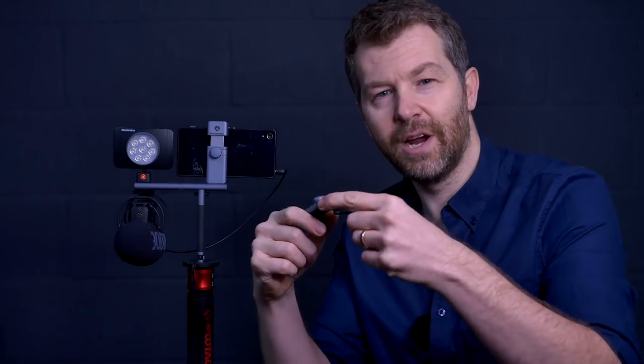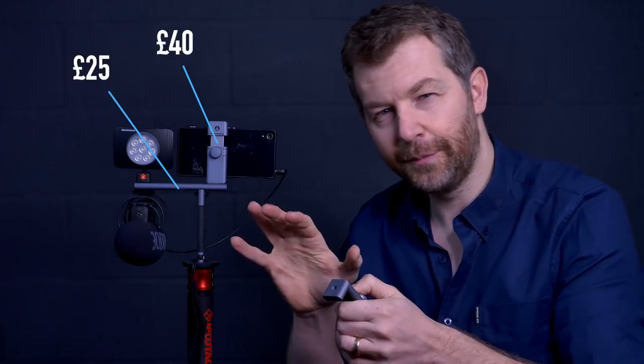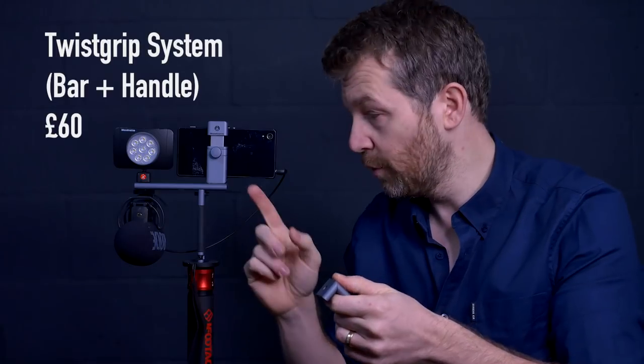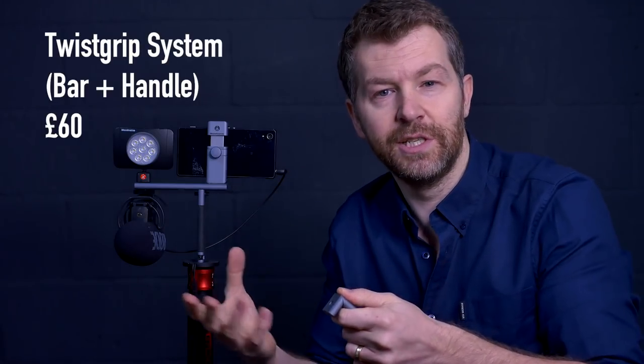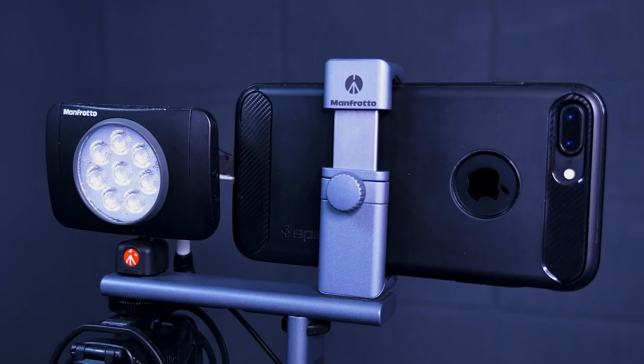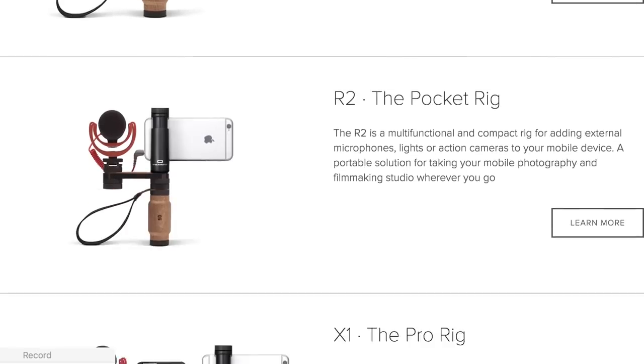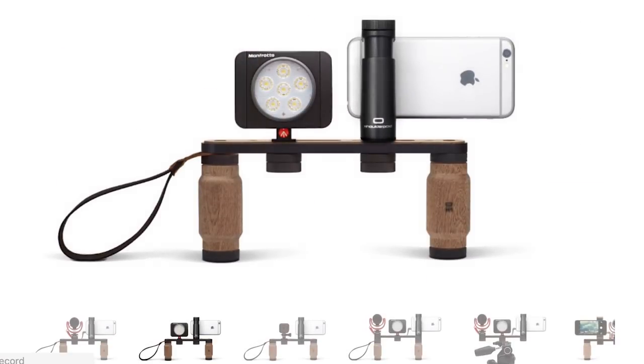The Twist Grip is around £40, the accessory bar is £25, and the handle is £35. Alternatively, you can buy the Twist Grip System — the bar and the handle together — for £60, which works out about the same price anyway, but you obviously still need to add the Twist Grip to use it with your smartphone. So for the whole kit you're looking at around £100, not including the phone, microphone, or light. That sounds like a lot of money, and to be fair it isn't cheap — Shoulderpod make a similar kit with nice wooden handles for around £120.